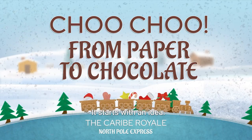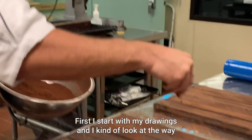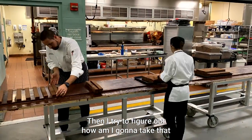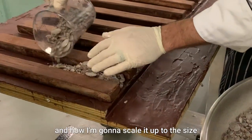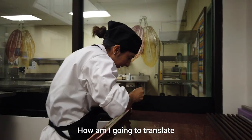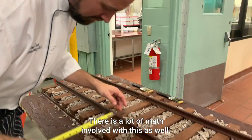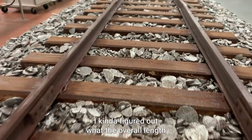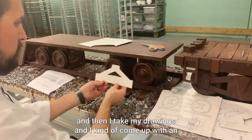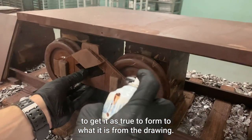It starts with an idea. Once I get my idea, I start to think about what I want this to look like. First, I start with my drawings and look at the way the rails are laid out and what the spacing looks like. Then I try to figure out how I'm going to take that and scale it up to the size I want overall. Then I start to think about how I'm going to create my mold — how to translate what's in my head to the chocolate. There's a lot of math involved. I figure out the overall length and scale of the train, then use my drawings to come up with an equation to scale it up as true to form as possible.